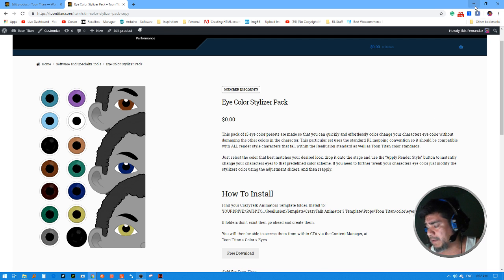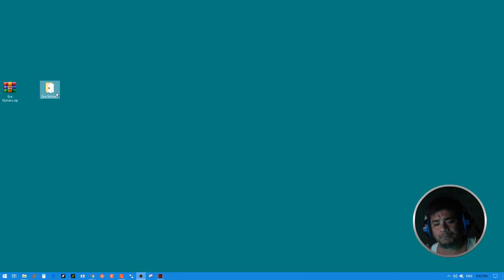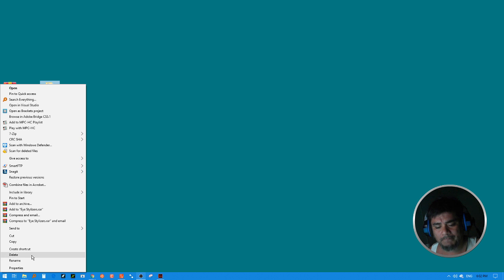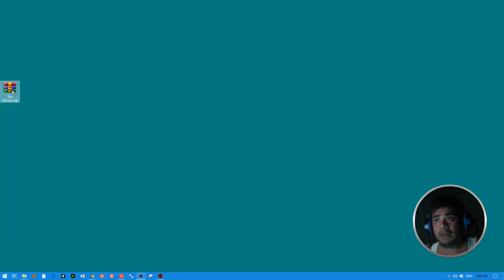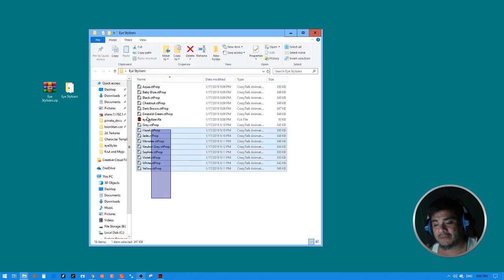So how do the stylizers work? When you download the stylizers you're going to get a zip file. Just extract it to your computer and inside you'll notice a series of 15 stylizer props, and you're also going to have one Flash file.